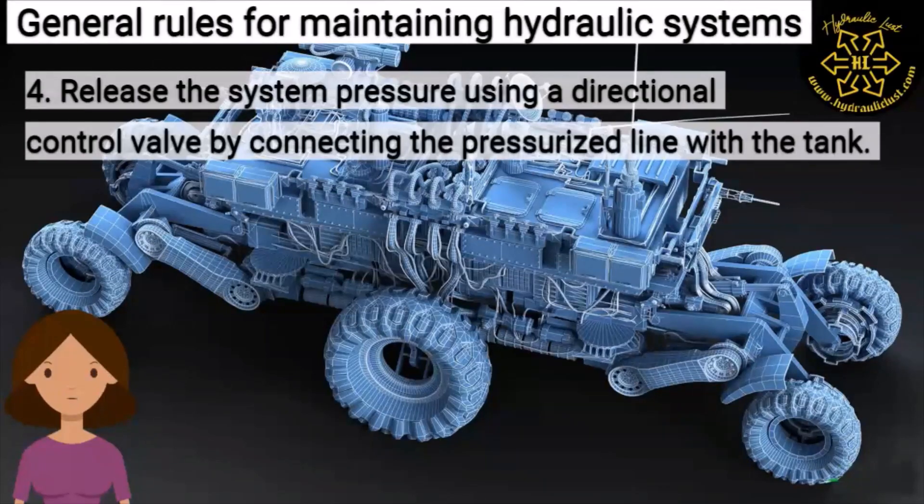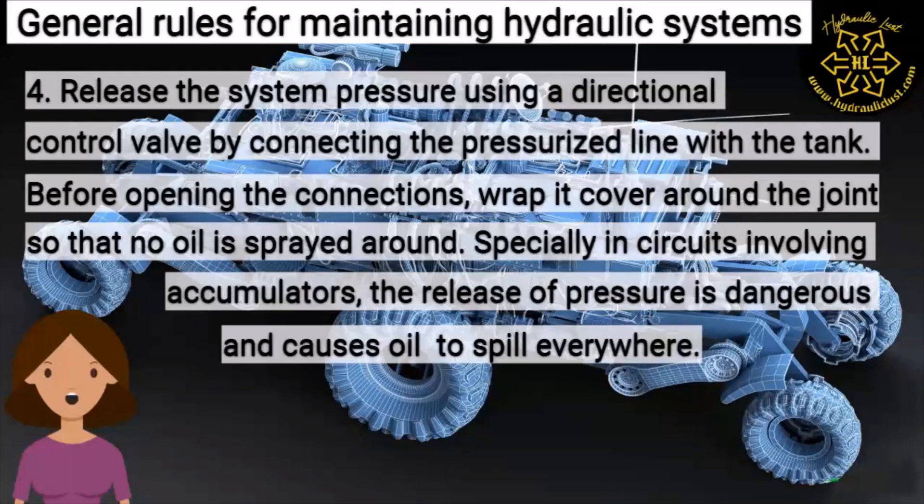Four: release the system pressure using a directional control valve by connecting the pressurized line with the tank. Before opening the connections, wrap a cover around the joint so that no oil is sprayed around — especially in circuits involving an accumulator, where the release of pressure is dangerous and causes oil to spill everywhere.